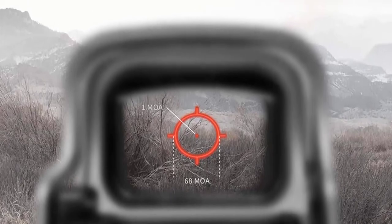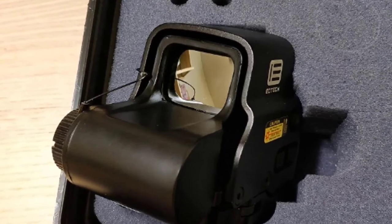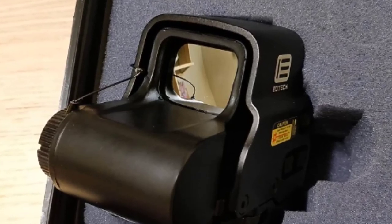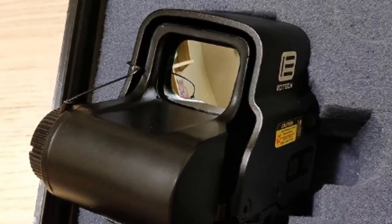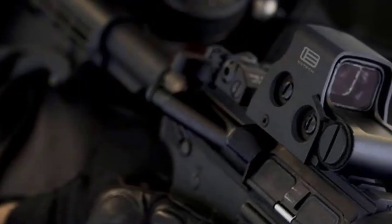It is also a perfect match for the AK-47 or any other battle rifle. The PRO is 5.1 inches long, 3.2 inches tall, and weighs 11.6 ounces with its QRP2 mount. As you would expect from this price range, the Aimpoint PRO has multi-coated glass and special bandpass coating used in the front lens, optimized for use with night vision devices.